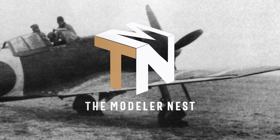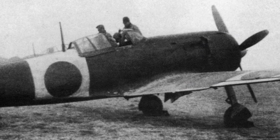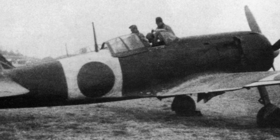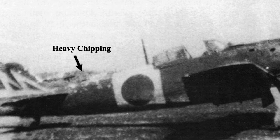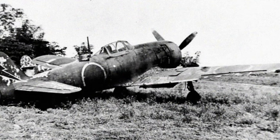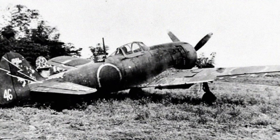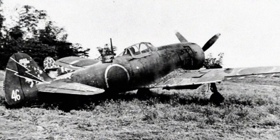As I said on the first video of this project, I wanted to make the 32Ti 47 Sentai from the Japanese Home Defense Force in 1945. There are not a lot of pictures of the real machine to use as reference. I found only two pictures from aircraft from the same Sentai.